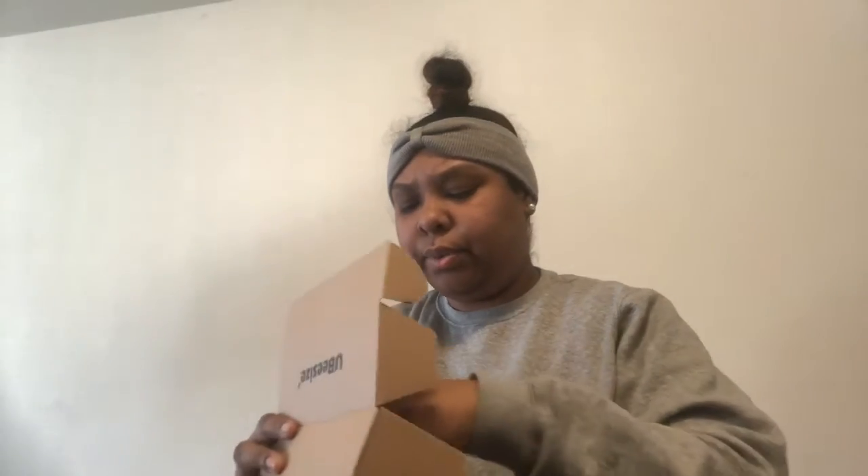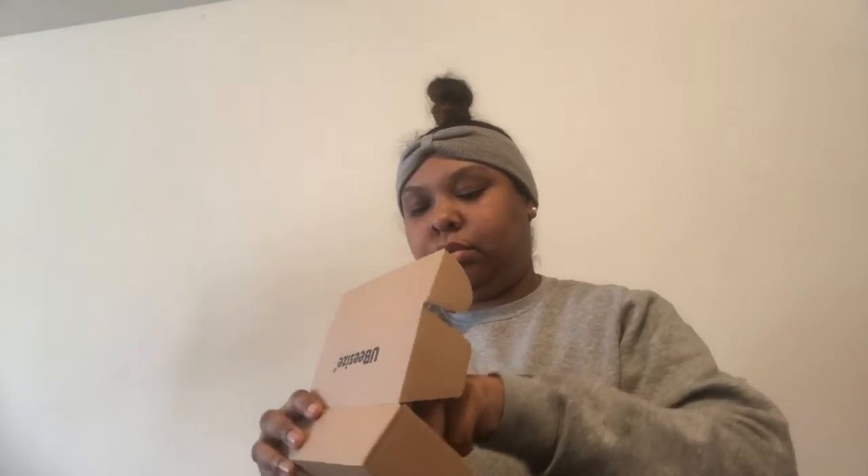I guess this is the piece that you turn it with, and then the tightener, if you will. And then it has a little remote, and it does have a little instruction booklet.